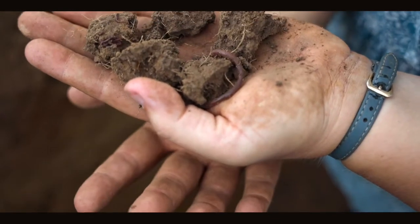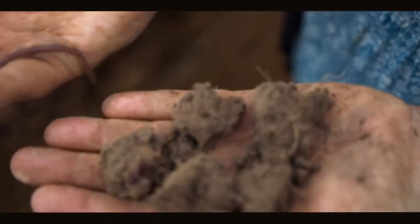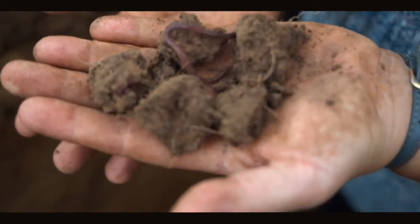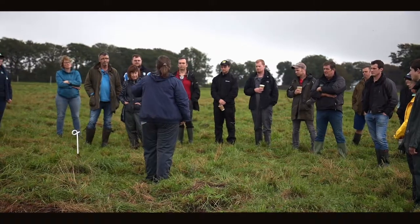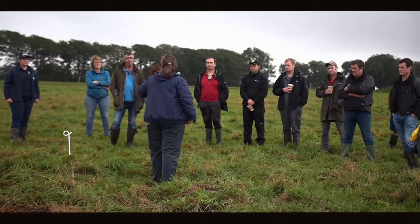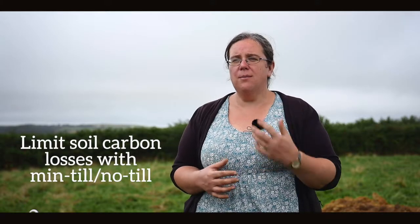Earthworms provide a really good function — they help sieve the soil, make nutrients more available, and provide that architecture and structure that allows plant roots to go deeper. Thinking about improving soil health, moving to a min-till or no-till approach is a really good starting point, because those approaches reduce the amount of carbon lost through soil disturbance. Compared to conventional plowing, that turning over of the soil and sudden flush of oxygen releases a load of carbon.